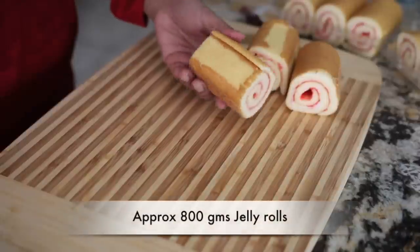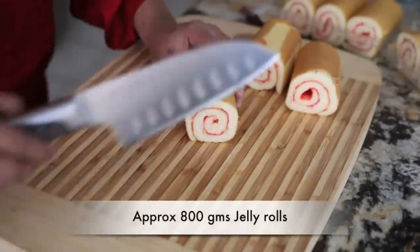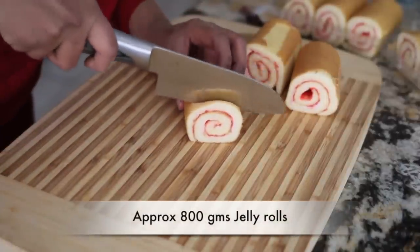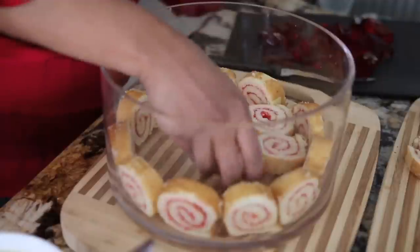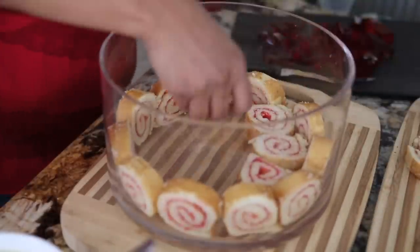I'm going to start my trifle with some jelly rolls. If you can get your hands on jelly rolls, they look so beautiful in the trifle. I'm simply going to cut them into little discs. I'm going to line the side of my bowls with the jelly rolls as well as the bottom. Now, if you can't find jelly rolls, feel free to use regular pound cake.